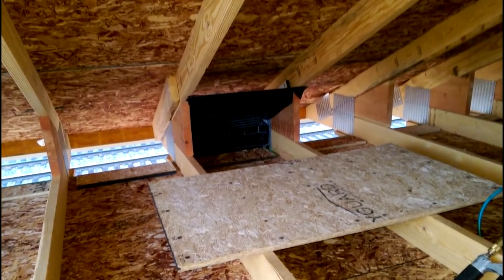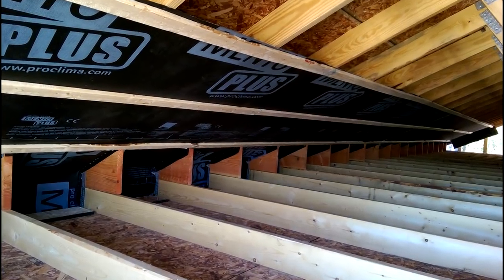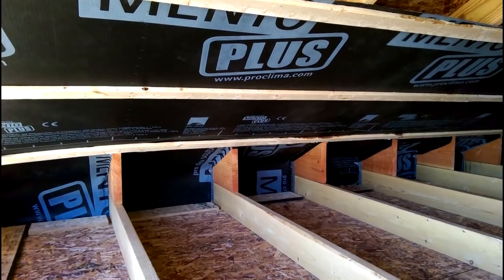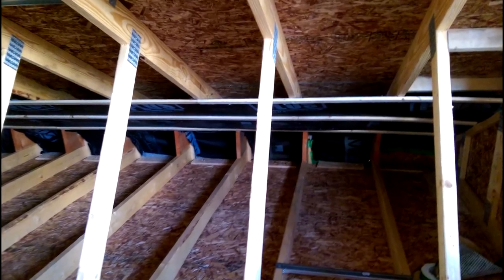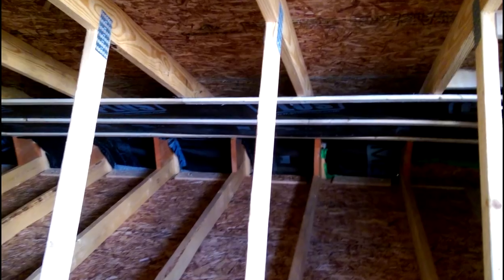Before blowing the attic with insulation, you have to create some form of a dam to keep the cellulose from falling down and blocking the soffit vent. It also allows that air chute to direct the wind up and over the cellulose. I prefer building my own compared to those cheap styrofoam ones you get at the box store.